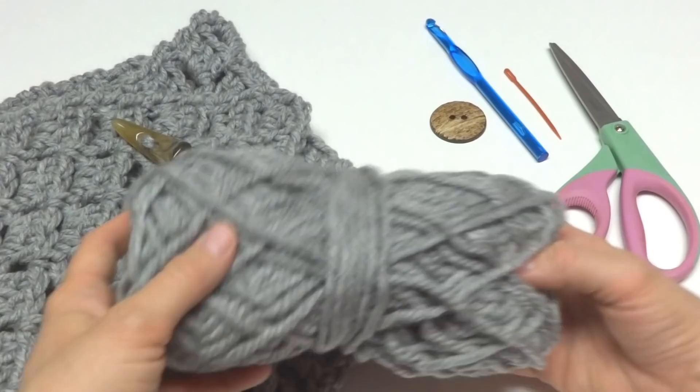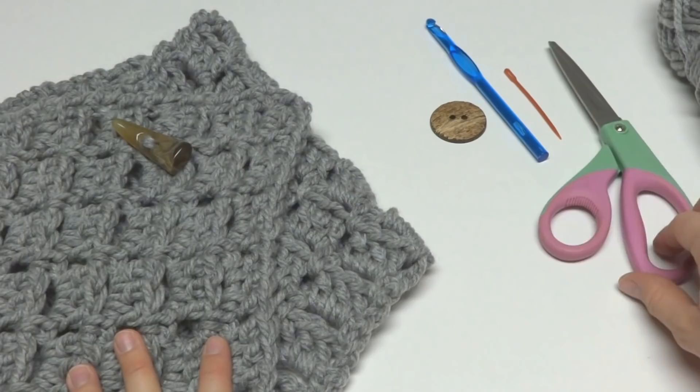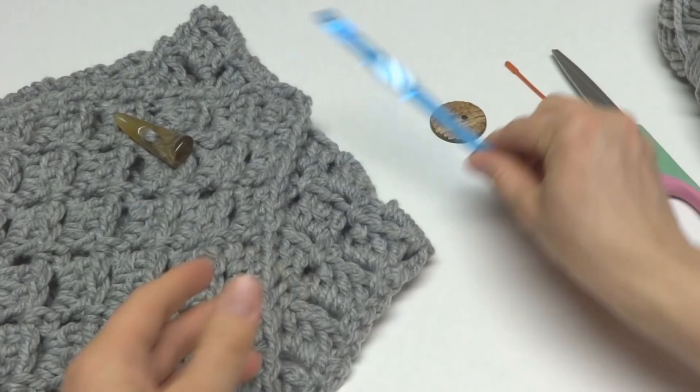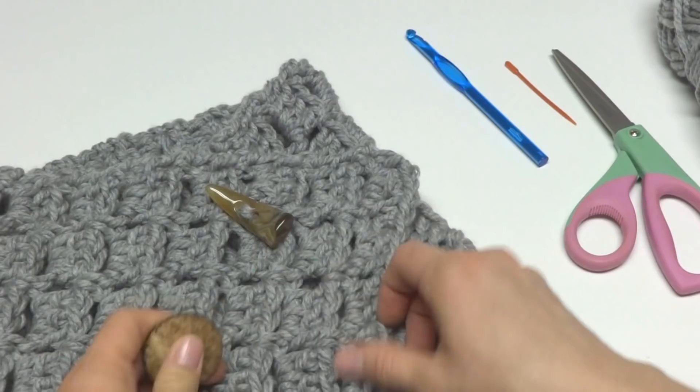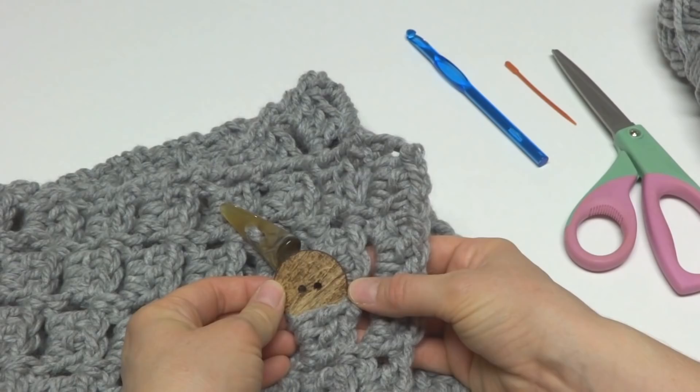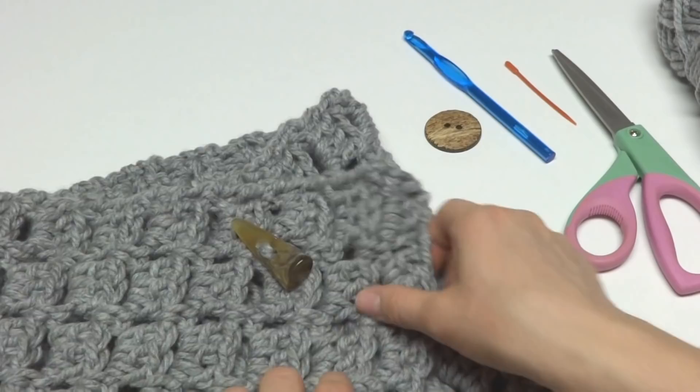It's a very adjustable cowl. For this project you'll need about a skein and a half of Bernat's Softee Chunky yarn, a pair of scissors, a tapestry needle, an eight millimeter L crochet hook, and a button. You want to make sure your button is large enough to hold the chunky yarn in place and not fall through, but also able to pass through the holes easily.